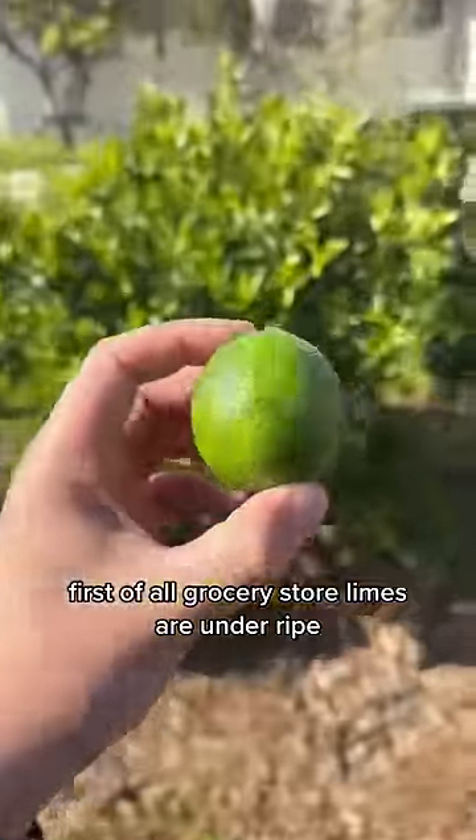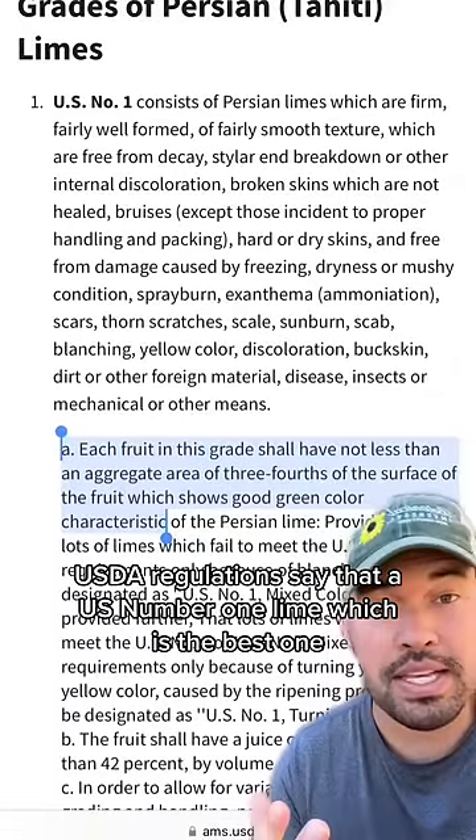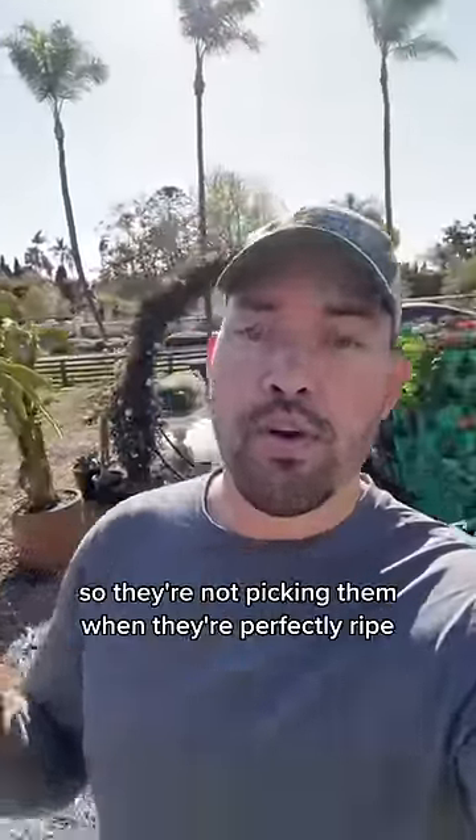First of all, grocery store limes are underripe. USDA regulations say that a US number one lime — which is the best one — has to be green. Farmers often harvest limes with machines, so they're not picking them when they're perfectly ripe.